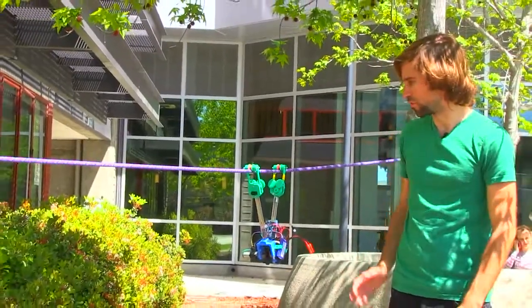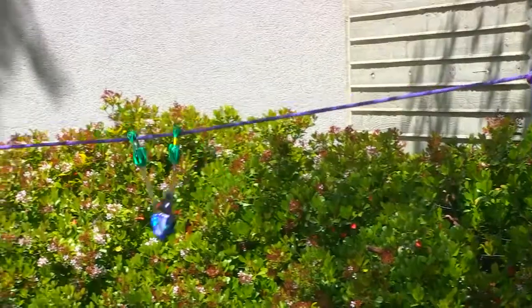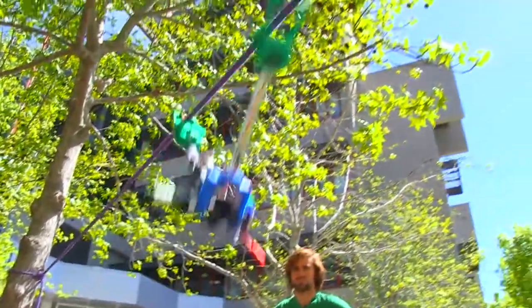The robot moves along in an inchworm fashion where it first opens the arms and then closes the arms. Sensors in the joint determine what angle it is, so it knows which direction to turn the motor.